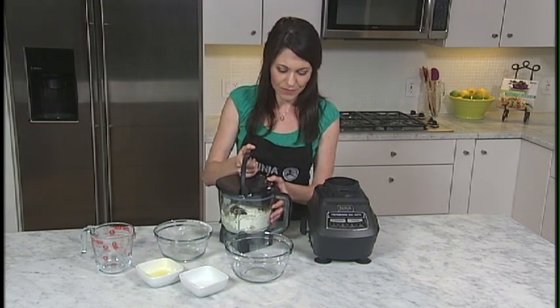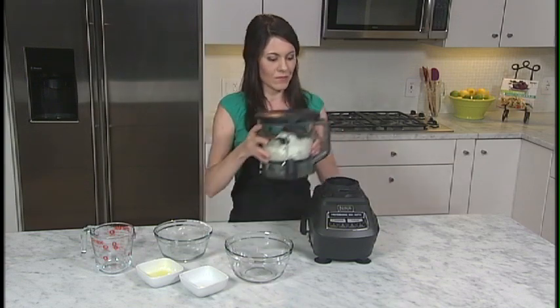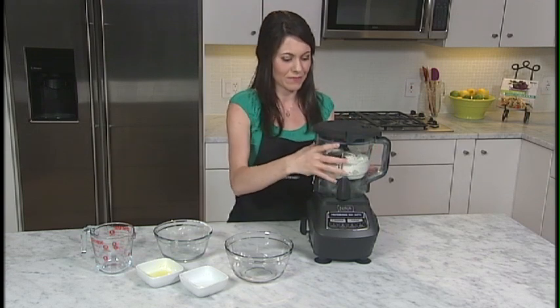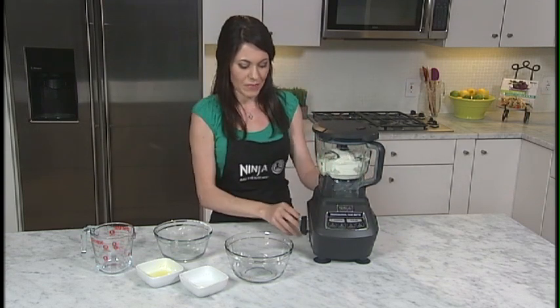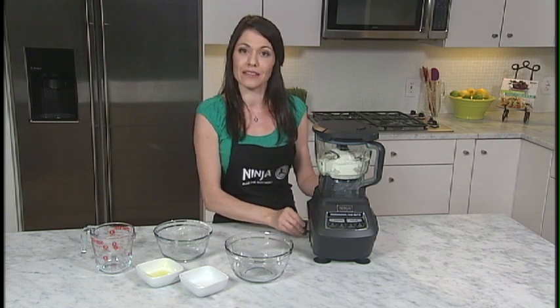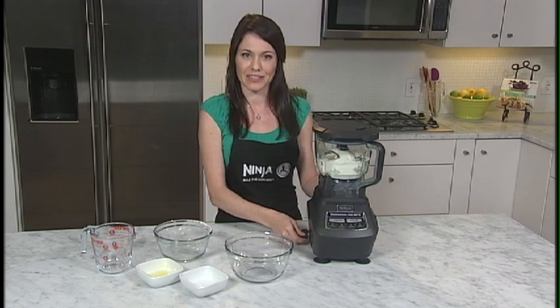Place the lid on, locking the handle down. Place it on the motor base and click to attach. Make sure to lock down the lever to secure the motor base to your countertop.